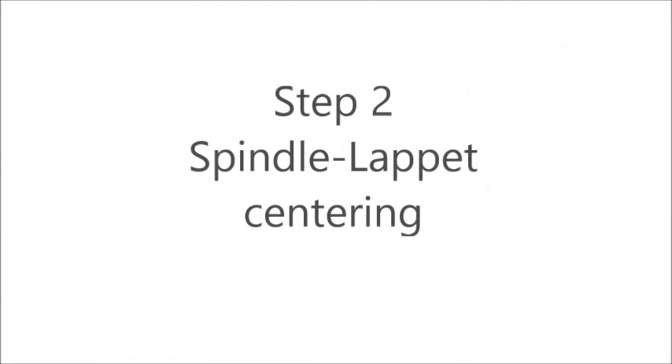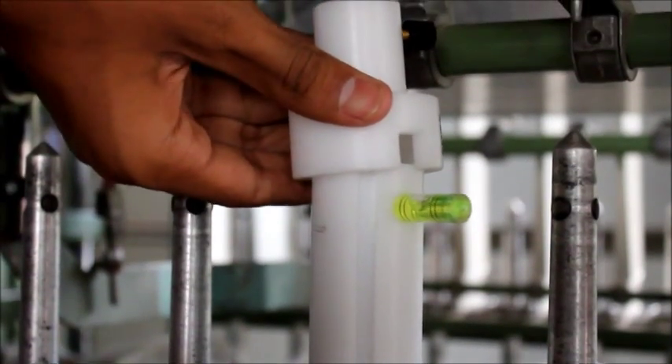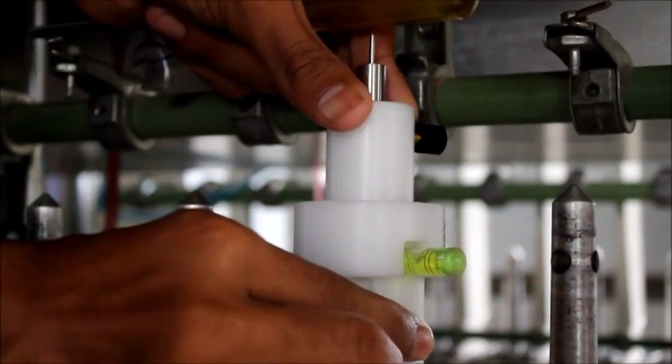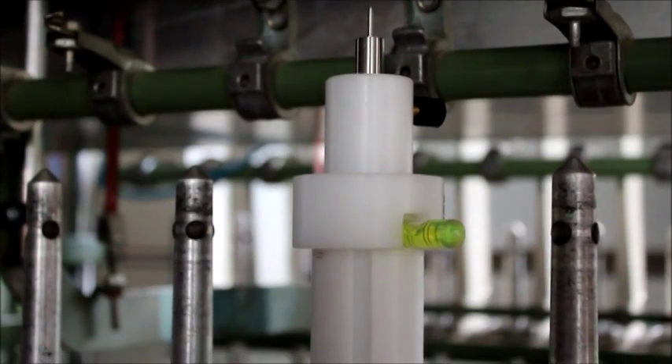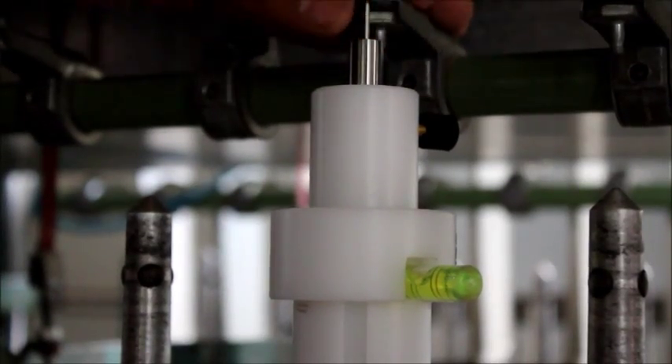The second step is lappet to spindle centering. The attachment for lappet centering is inserted onto the ring spindle concentricity setting device as shown.